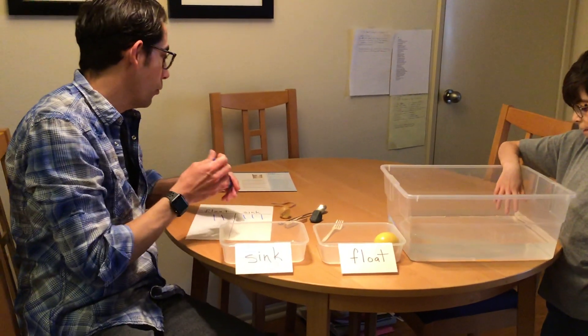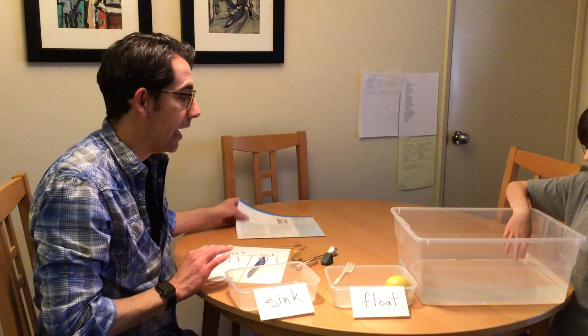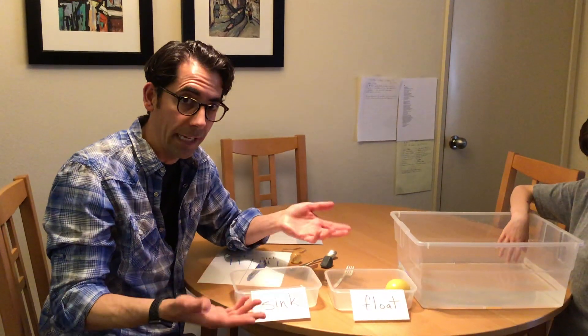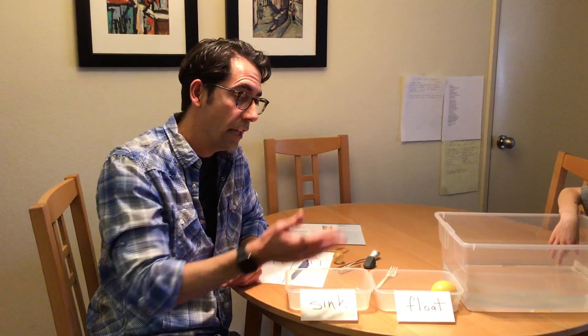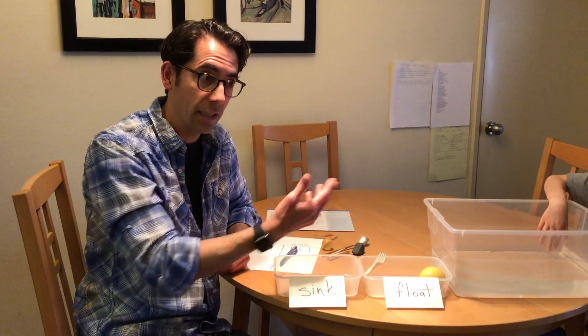So we've met the objective for counting. And we've also gotten into some other areas too. We're developing our language, learning two key words — float and sink. And we're also working on cognitive development because we're talking about the physical properties of these objects and how they interact in different scenarios.